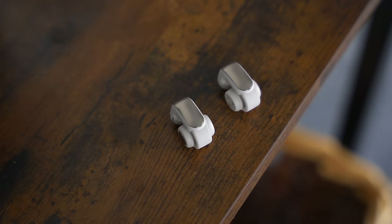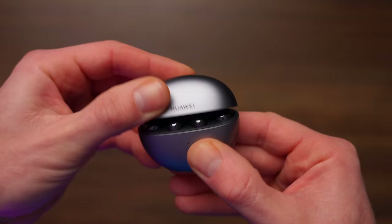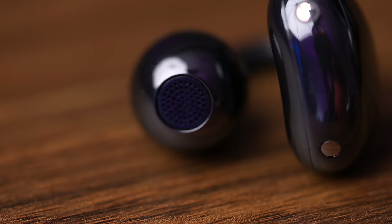So when Bose got in touch and said, do you fancy checking out these Bose Ultra Open Earbuds — I might just call them the Bose from here on — I said yes, please. And no, this is not a paid video. Now this isn't my first experience of open earbuds.